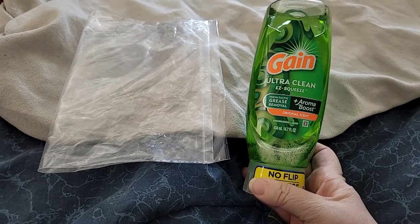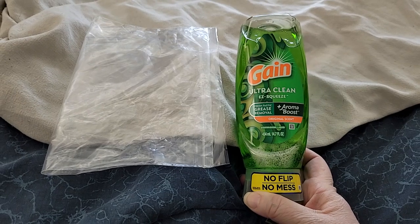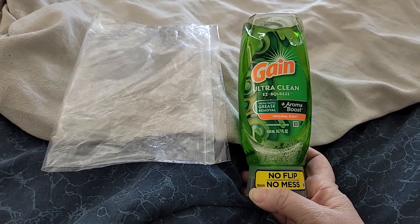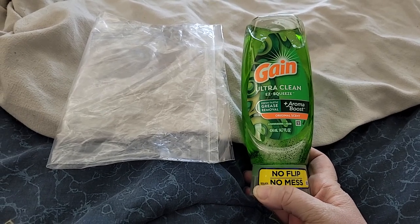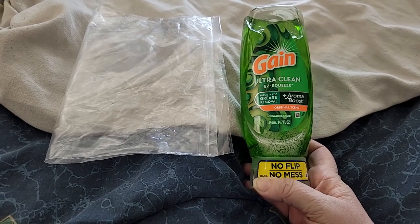Welcome back to Disabled and Prepping. Today I got a sample from Try-It for free. I wish they were taking new people, because I know several of you would love to try their products that they offer. Unfortunately, they're not taking anybody right now.